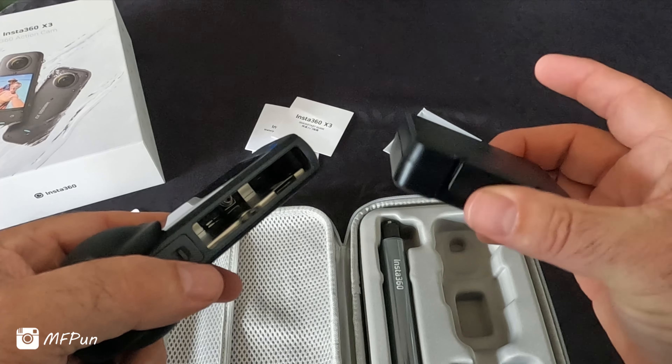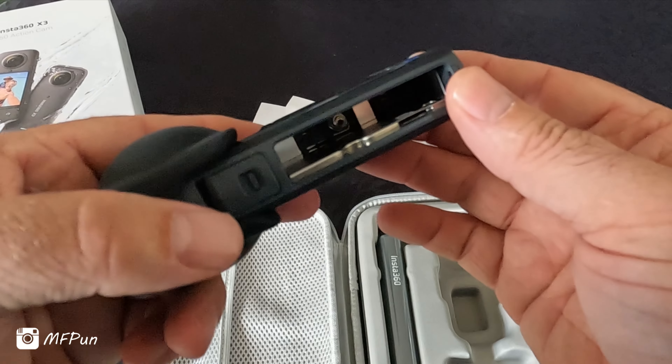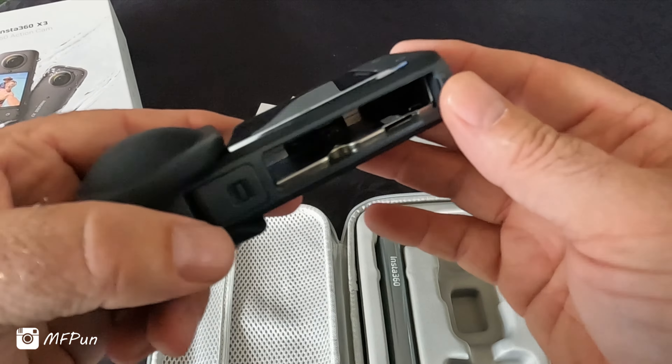Awesome — it actually comes with two batteries. There's one already installed and a spare battery in there, and there's a place for the SD card.